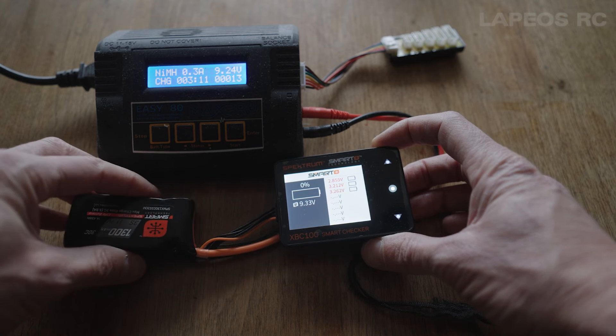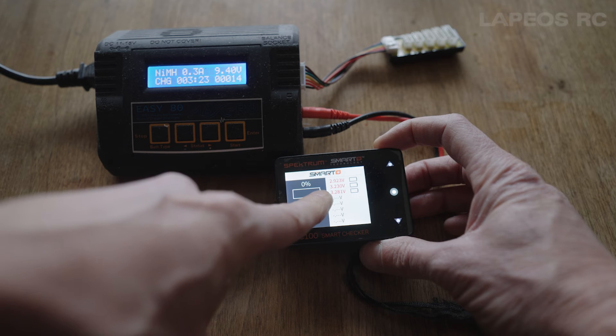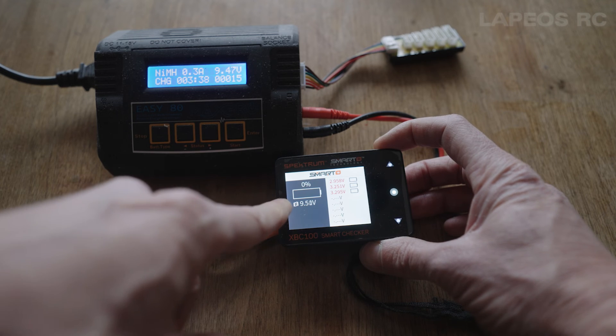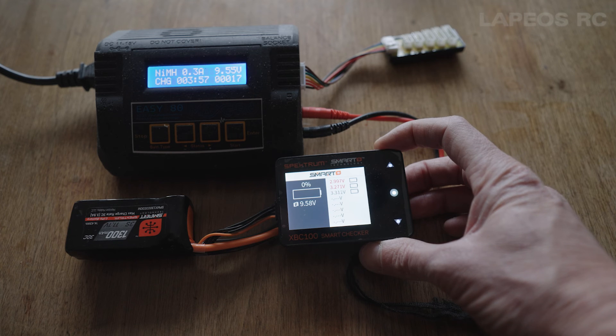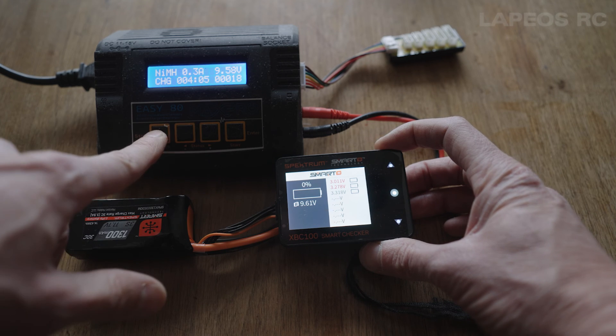In my experience I've done this like 10 times and haven't had any bad experience or anything happen. It's slowly coming to almost three volts now. Getting near three volts on this first cell — and after about four minutes of charge time I can see like three volts on this cell and 3.2 to 3.3 on the other cells.